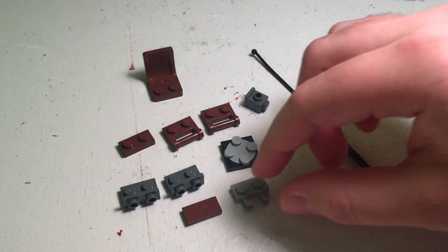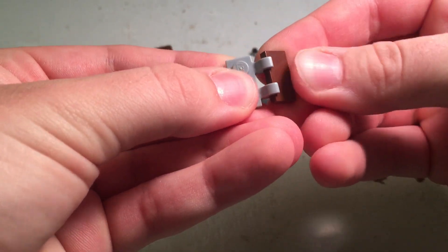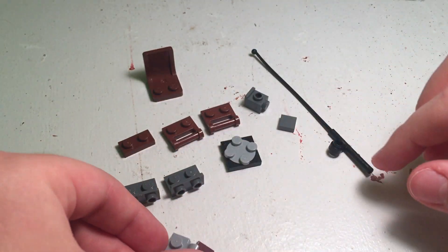First things first, you're going to need these parts. The first step is to take these two and just connect them together. You can play around with this a little bit to get some of the seat angle, or the little footrest angle here. So that's the first step, and you put that aside.